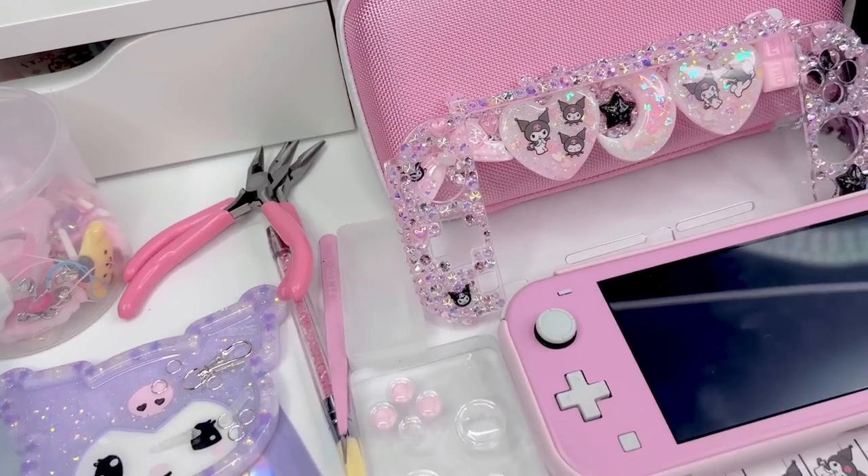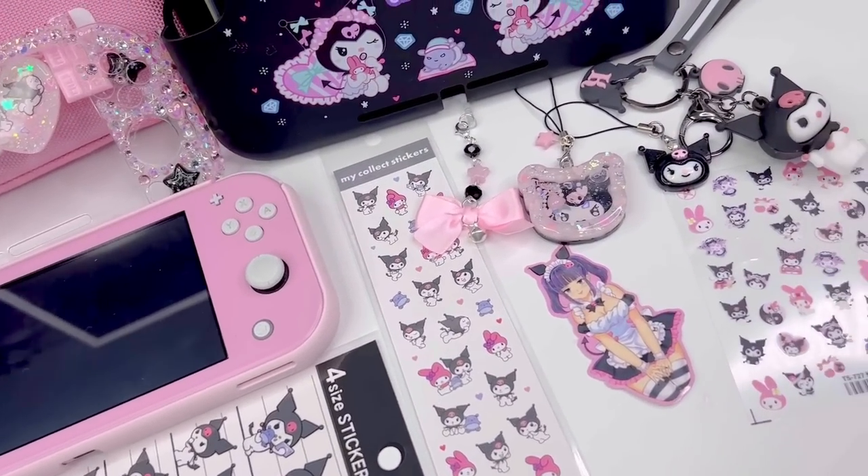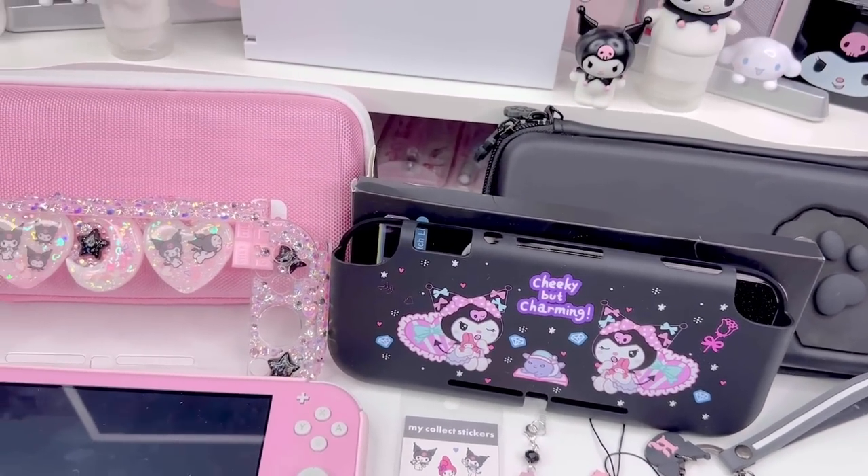Hi loves, welcome back to our channel. This is Jerry, and for today's video I'm giving my Nintendo Switch Lite a cute Kuromi themed makeover. Let's go ahead and get right into it.